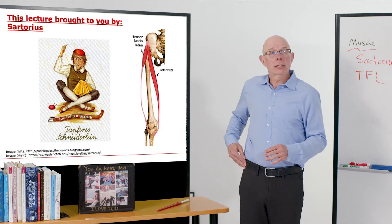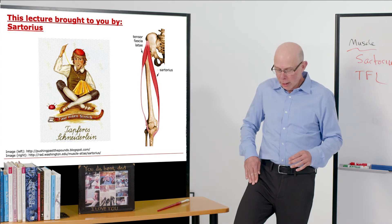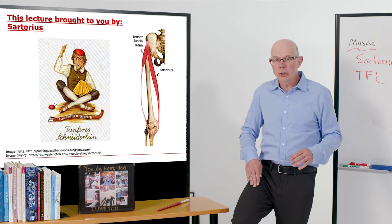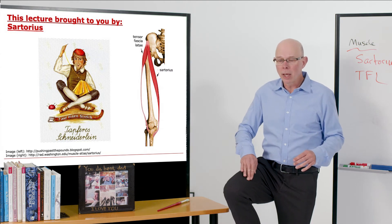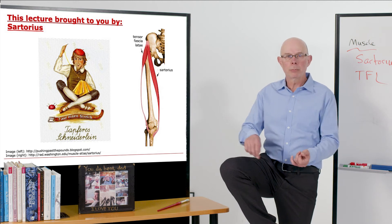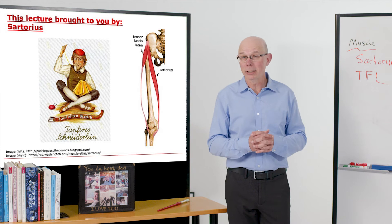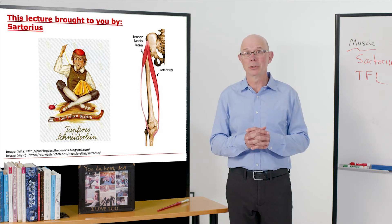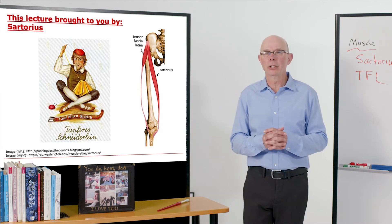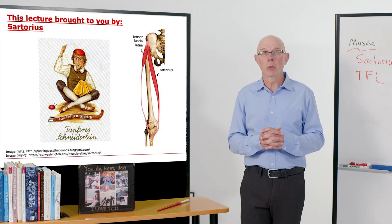The muscle originates up here on the pelvis and crosses down the front of the thigh. When it contracts, it generates a hip flexion moment, a knee flexion moment, and an external rotation of the hip that puts you into the sartorial position — the position used by tailors in old times. So this brave little tailor is shown using his Sartorius in his work day.